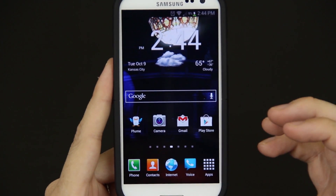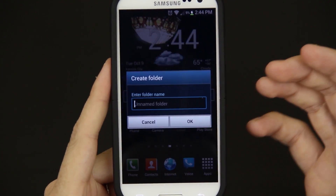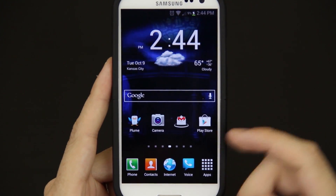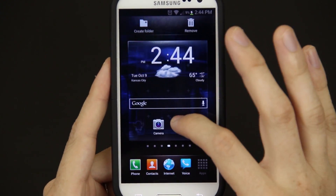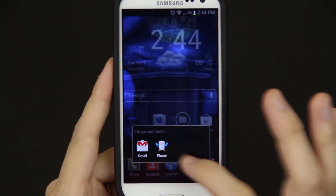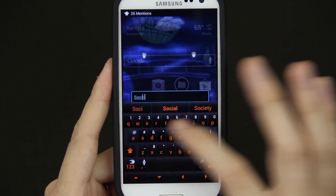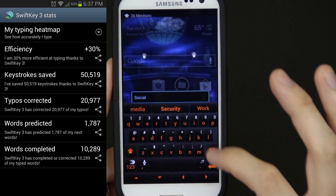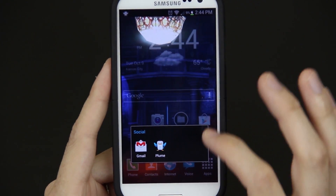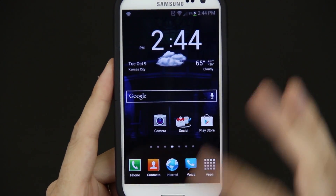The way they did folders is a little bit different this time. You can hold down on something like this and press create folder, name it something. Now it's got the little Gmail icon there — I can take Plume and drag it in there. Oh, it's like more like a traditional thing. I'll do social — this is SwiftKey, I love SwiftKey. Now it says social, and I can put Facebook, put whatever I want in there.